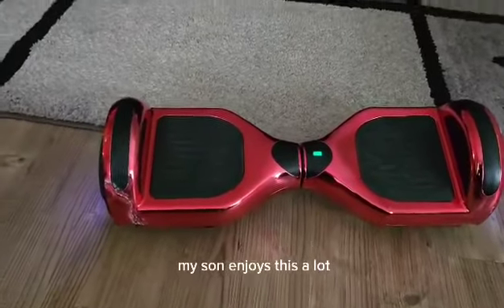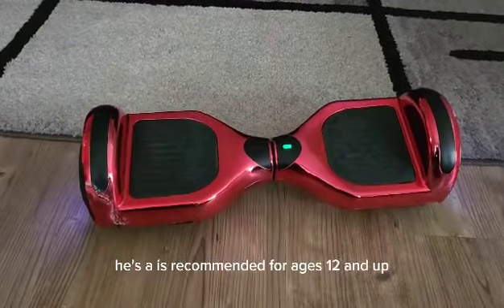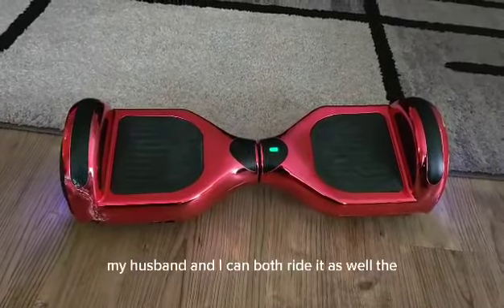My son enjoys this a lot. It is recommended for ages 12 and up. You can do up to, I believe it's 180 pounds for this. My husband and I can both ride it as well.